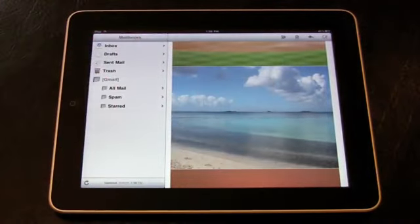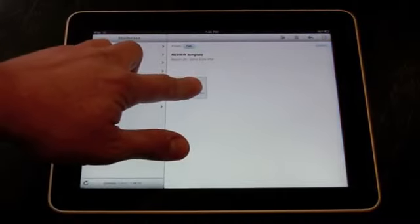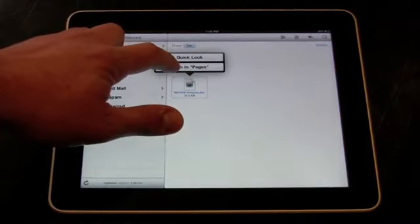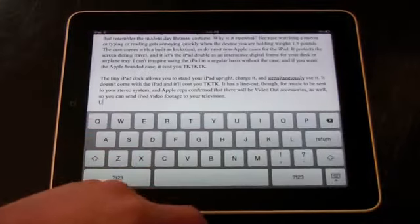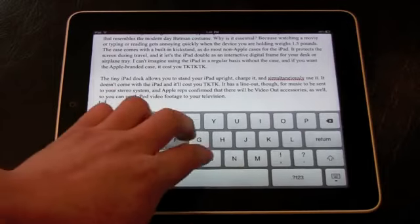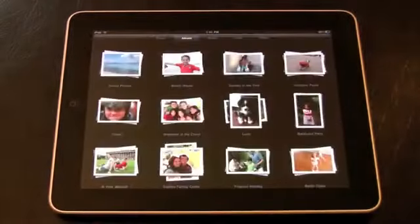That's more of a knock on Gmail than the Mail app, however. Saving attachments like photos is easy — they get filed away in the Photo app. You can download Word documents sent via email and convert them to Pages files too. Pages does a great job of making a near-identical file. You do your work, save, and send it out again as a Word doc via the Mail app if you want. I typed my entire review this way.